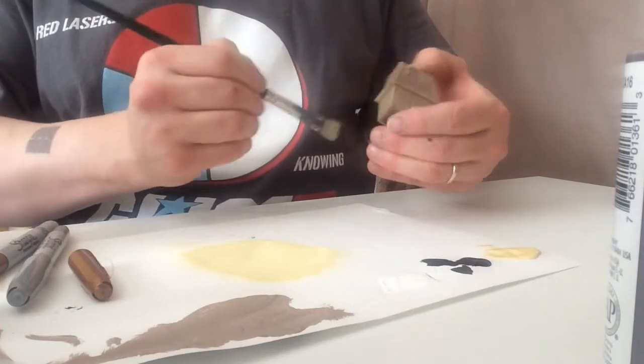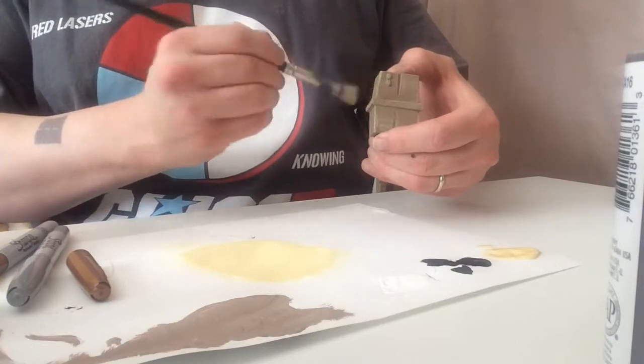Again, you decide how much of the dry brushing you wish to do to get the desired effect.